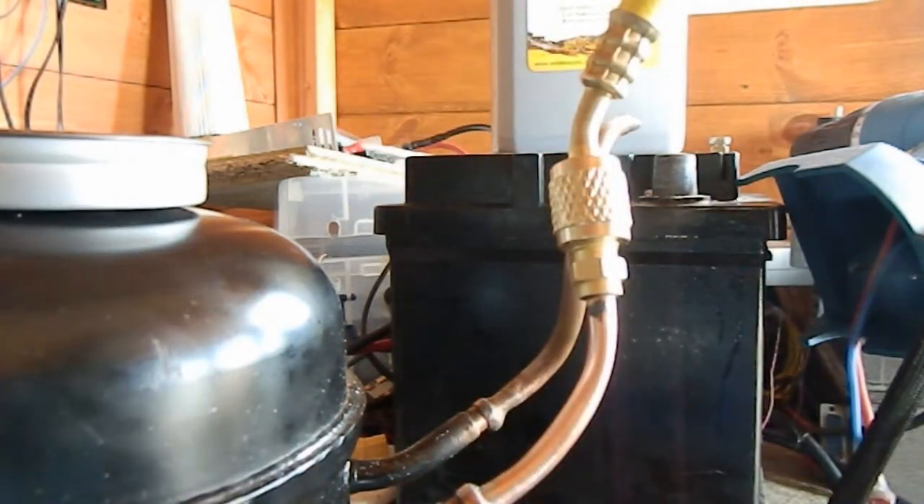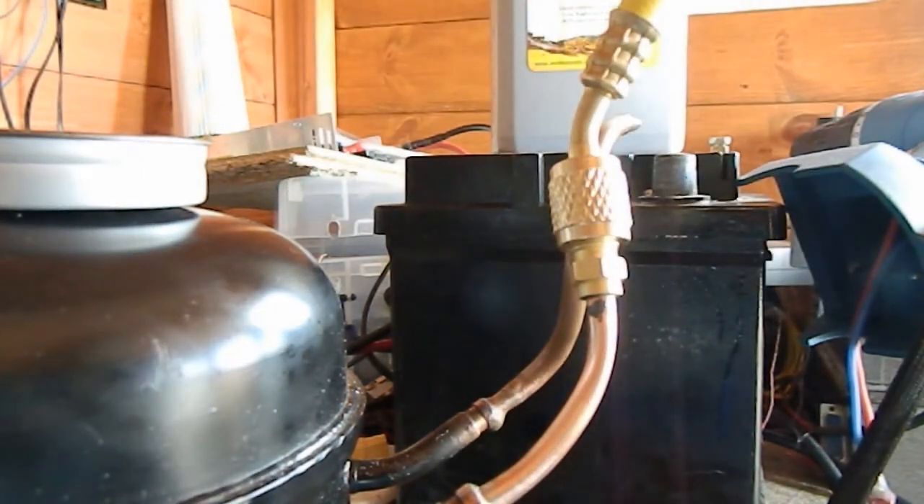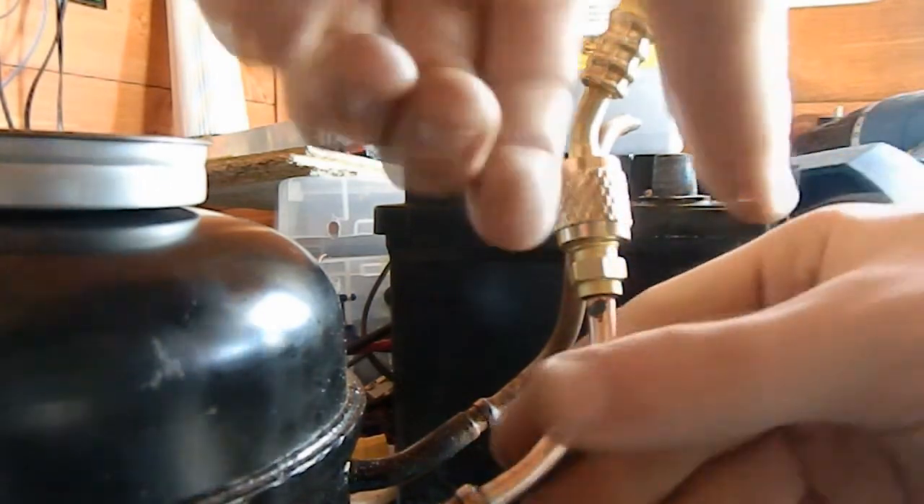Now I just have to wait until the can of R600A refrigerant arrives, along with the tap that will go on top of it. I don't know if I've ordered the right tap to fit on top of the bottle, so I ordered two different types just to be sure.